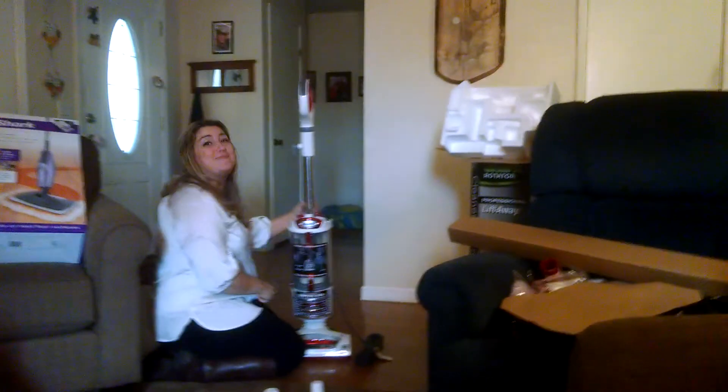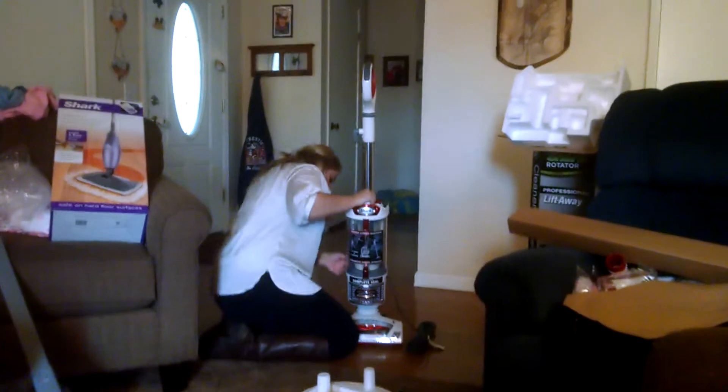Shut up! It'll leave me alone! Whatever. Dust cup, Louise. Lift away.